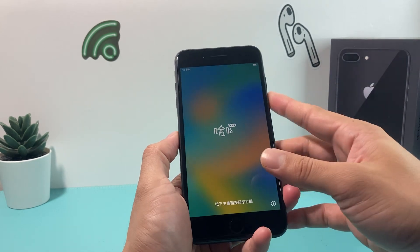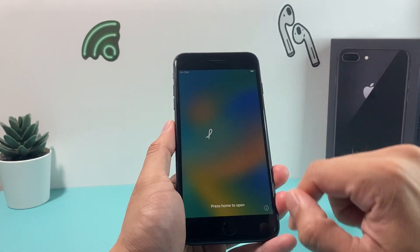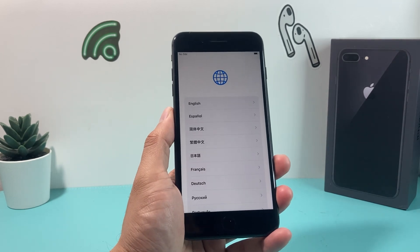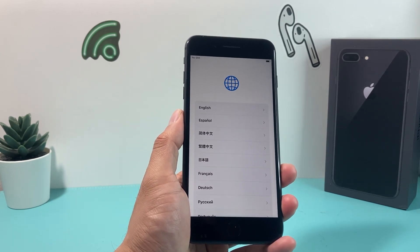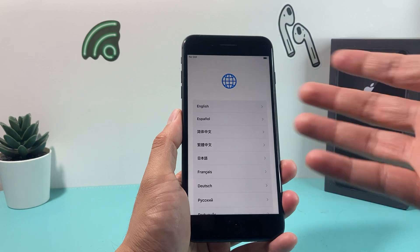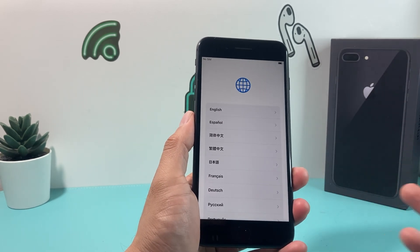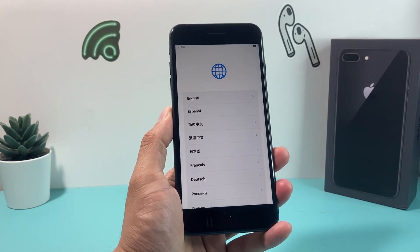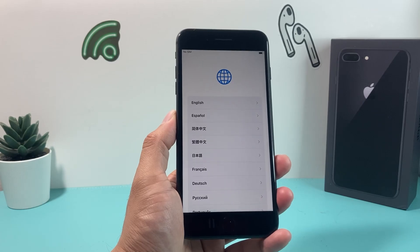And now we're at the Hello screen. When you press the home button, the factory reset has been successful and you're good to go. Everything is gone, so the next person who sets it up won't have any of your information. Hopefully you found this video helpful — if so, please hit like and subscribe. Thanks for watching, see you next time!